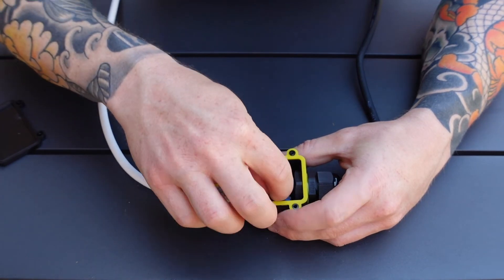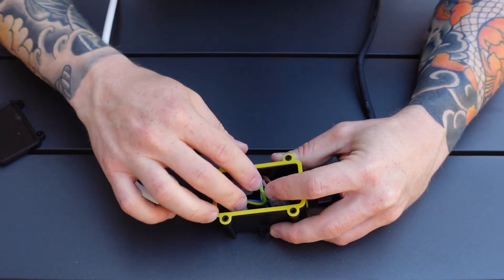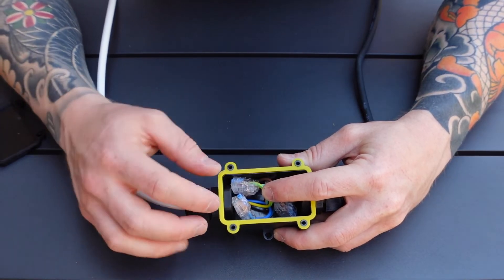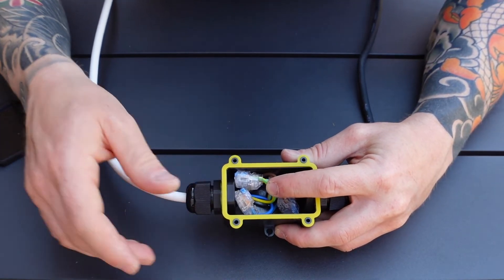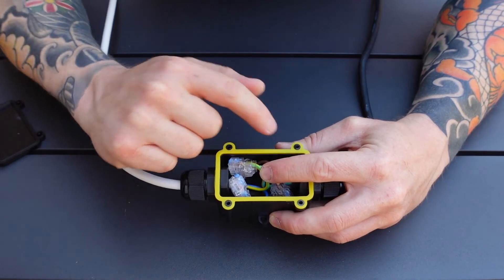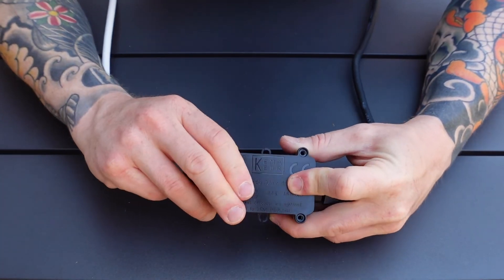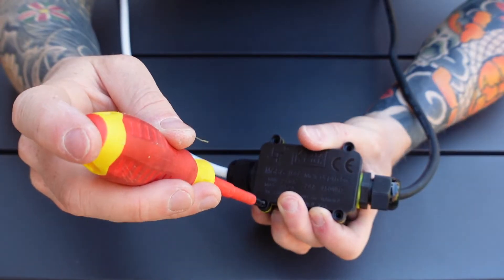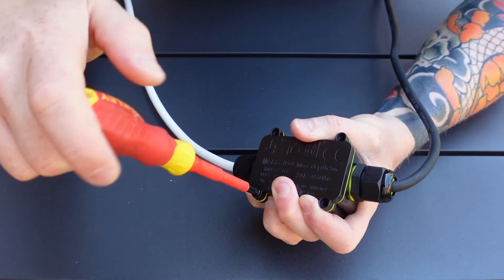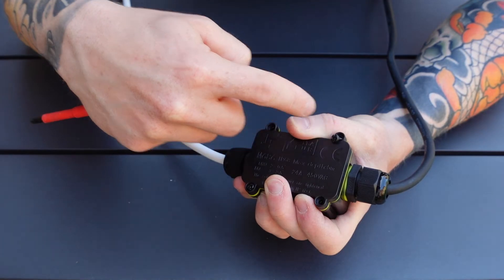All we need to do now is push those conductors down into the box — this is why push-fit connectors are a lot easier, because you can do them all individually and you don't need to worry about trying to fudge them all in with one connector. Push them down into the box. Make sure your weatherproof seal is sitting on properly and over all of the screws, because if it doesn't sit flush it'll let water in. Grab the cap, sit that on the seal, and start doing up the cap screws.